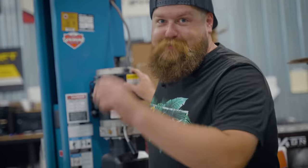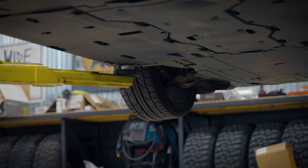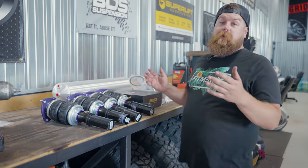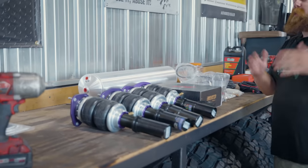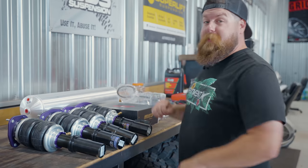Let's jack this thing up and get these wheels off. Now that the car is up in the air and we've got the wheels off, it's time to take a look at what we have to put in and kind of what you should expect in your air suspension package.